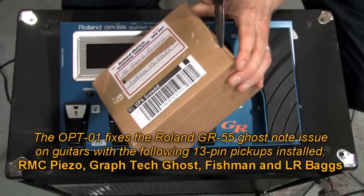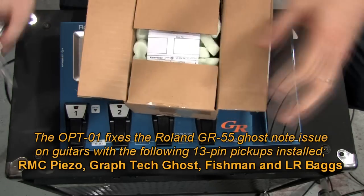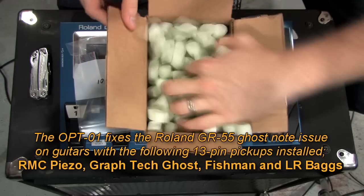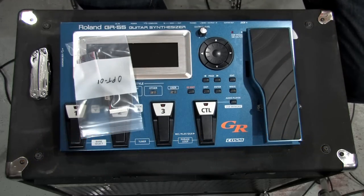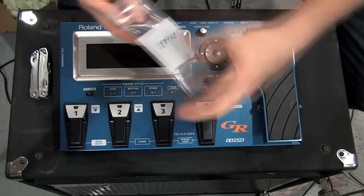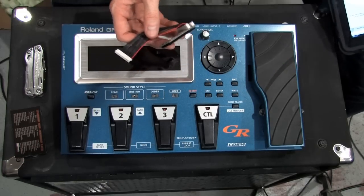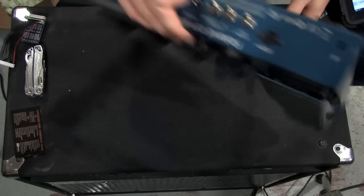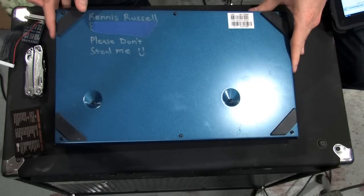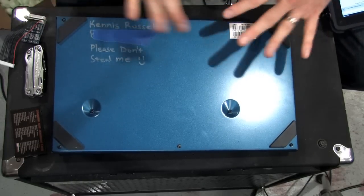All right, here's the package that I got. I'm going to go ahead and open it up here. Make sure you're unplugged before you start doing anything with your effects unit.